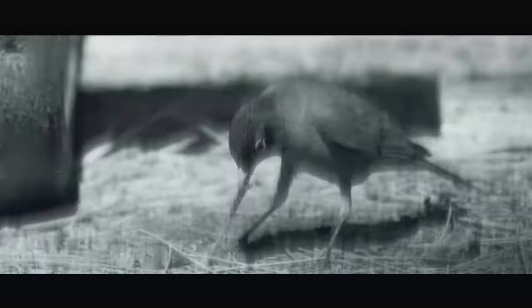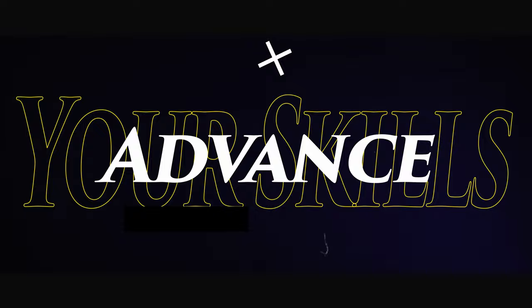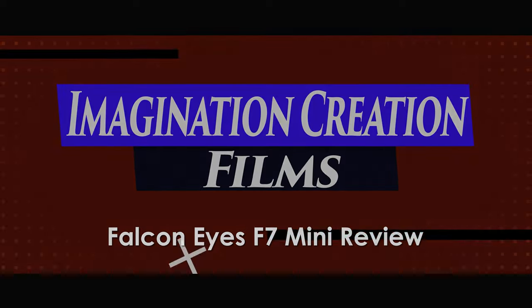Hey, what's up? Skywalk here with Imagination Creation Films, and today we are talking about these — the Falcon Eyes F7 Mini RGBWW rechargeable magnetic puck lights. You might like them. So let's dive right into the Falcon Eyes F7 Mini review.